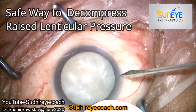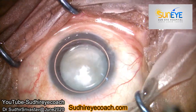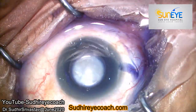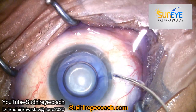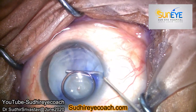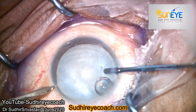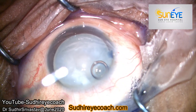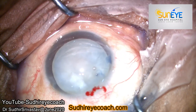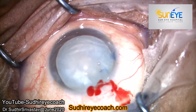Hello everyone. In my last video I showed a case where, despite my decompression of lenticular pressure, the small rhexis I made suddenly extended to the periphery. However, I managed it and completed my surgery without any major event. I got many good responses and feedback about the management tactics in such a swollen, intumescent cataract. After lockdown, we are suddenly getting a lot of mature cataracts. In this video I emphasize the way I decompress the raised intralenticular pressure.